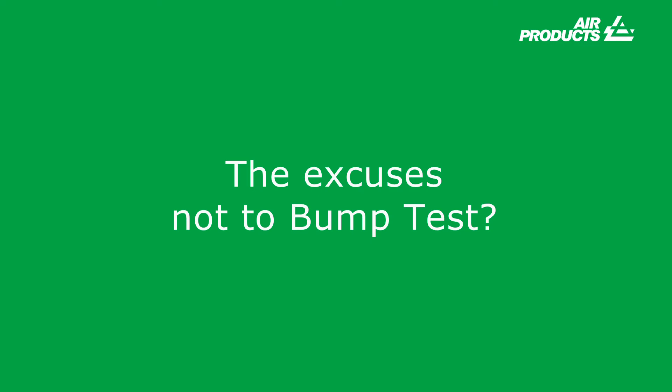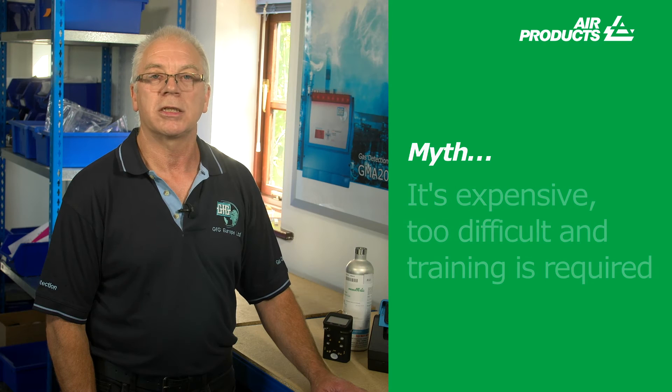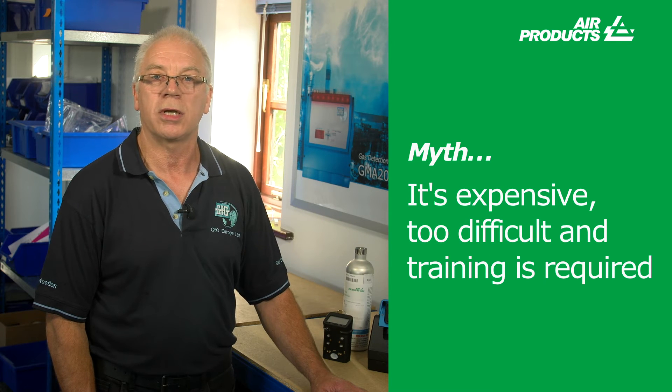What are the excuses not to bump test? The H2S exposure method — it is dangerous to use a cylinder that contains 25 ppm of H2S. Using a 34-litre cylinder in a 1,000 cubic metre room, if the entire cylinder was emptied the concentration in the room would only be 0.03 ppm — there is no danger. It takes too long — on average a bump test takes no longer than 20 seconds. It is expensive, too difficult and training is required.